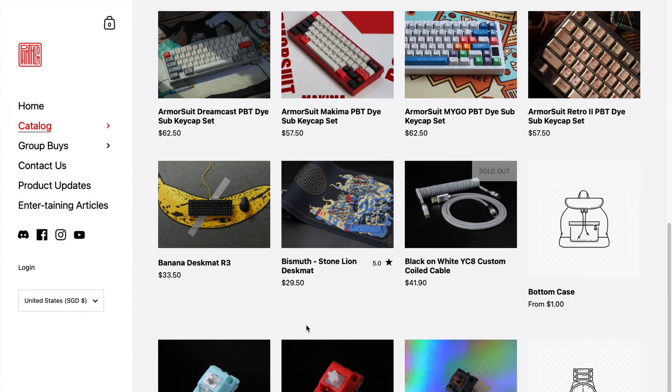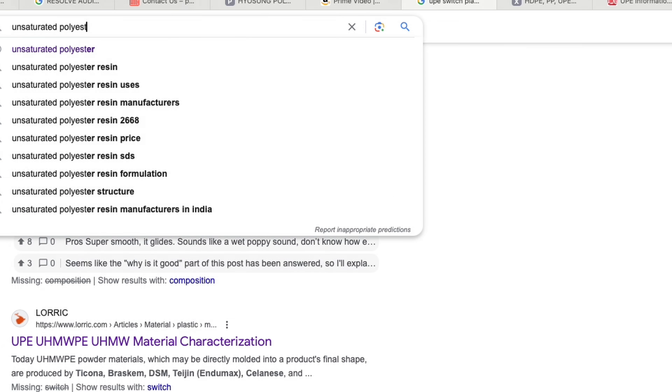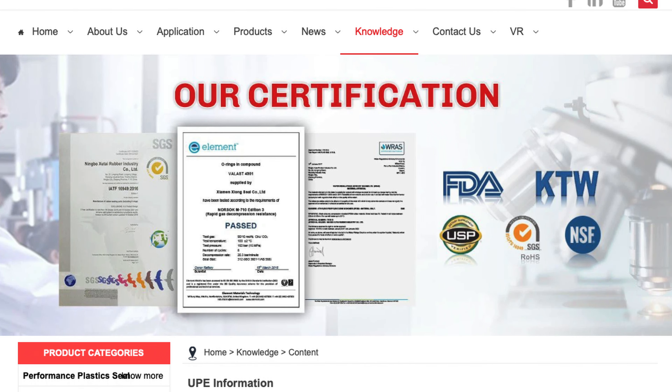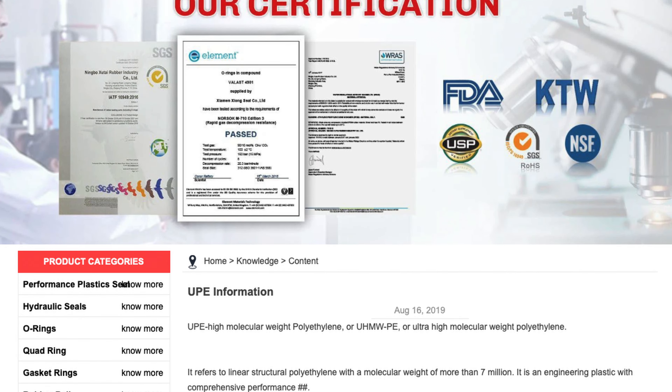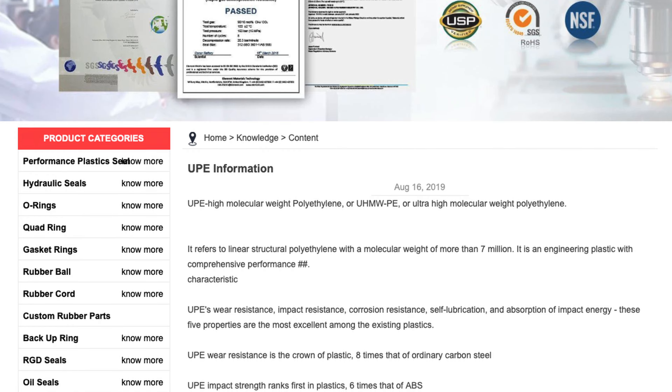Now it's been a minute since I've done a switch review, so if you need a quick refresher on the different switch plastics: POC stands for polyketone, and it's a newer switch plastic that was popularized by BSUN and JWK. UPE, on the other hand, appears to be a proprietary buzzword that doesn't have a datasheet or material composition attached to it, with the closest I was able to find being unsaturated polyester resin. In my experience, UPE tends to have a slightly clacky sound signature when used as a stem material, and others in the hobby have found it's basically UHMWPE, or ultra-high molecular weight polyethylene.